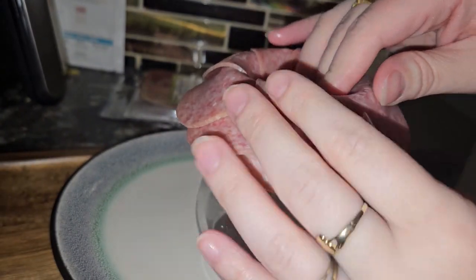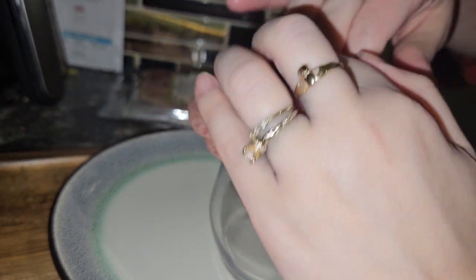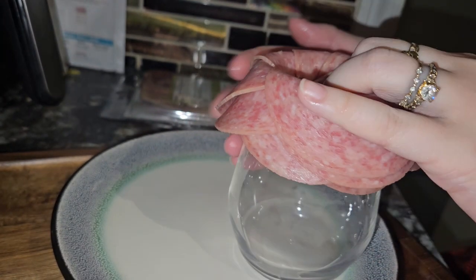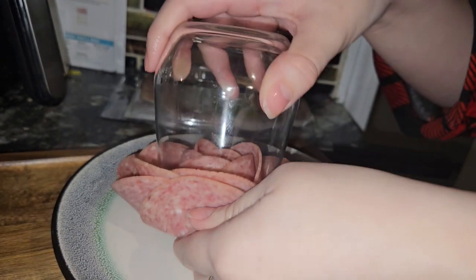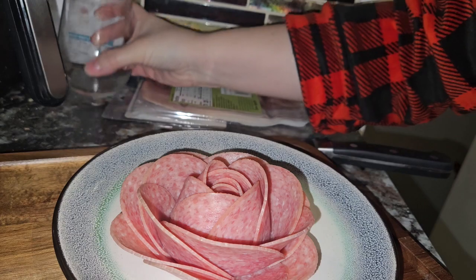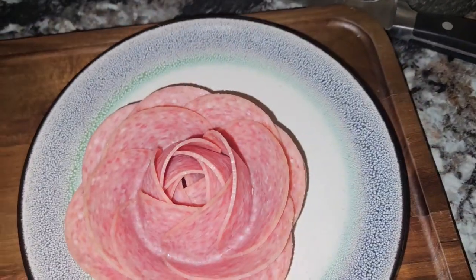This is such an ugly look... okay. Kind of press it in there, and now we're just going to flip — and we have a salami rose! That is far more impressive than I originally thought it was going to be.